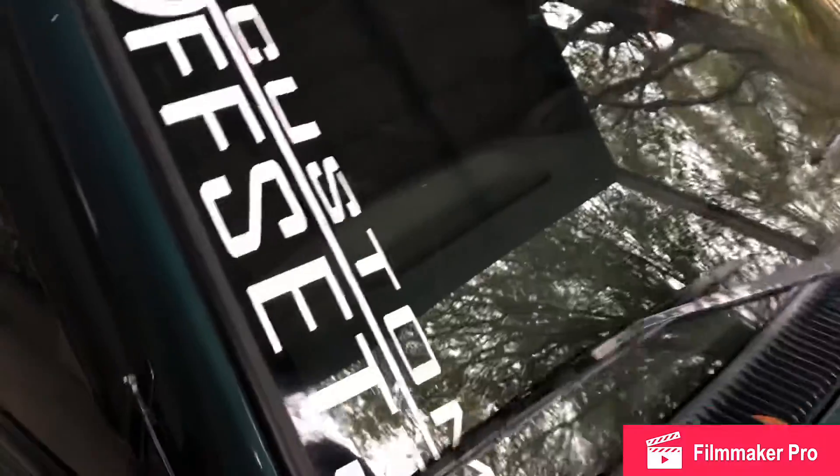There might be future things coming — maybe, just maybe — to make all this look a little bit better, but I'm not sure. Pretty much all the change we're doing today is going to be right here on the wiper arms.